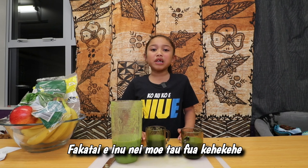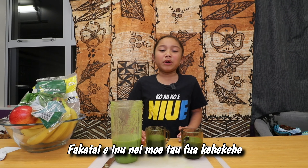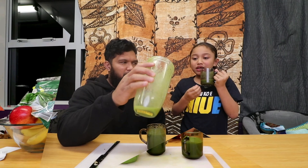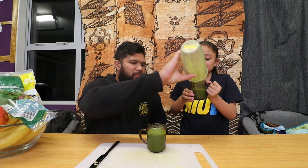You can try this mix at home with different fruits and vegetables, but make sure you have a parent with you. I hope you like this video. Really good — because it's healthy too. I will have this every day after school. It's a protein.